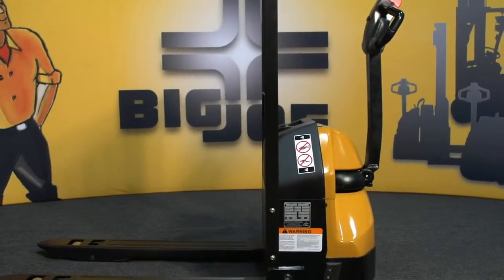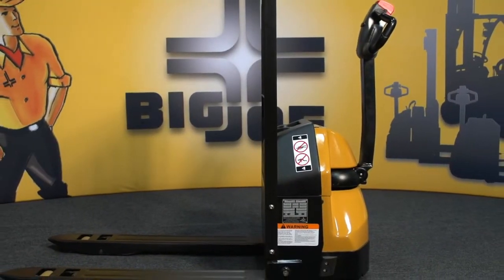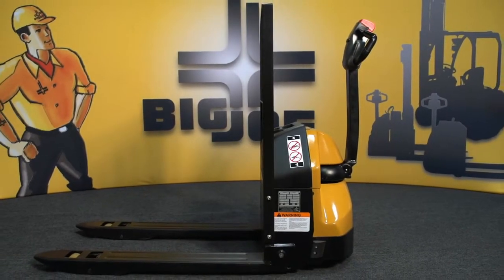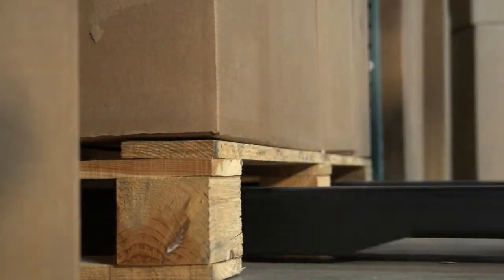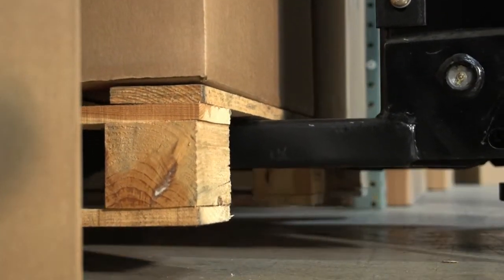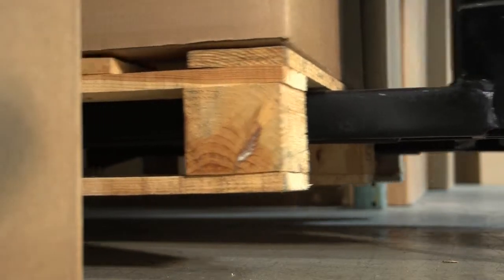Why use a bigger, heavier vehicle or a hand pallet jack for deliveries when you can use a Big Joe D40 and enjoy the advantages of both? Compact and powerful, the Big Joe D40 is an excellent choice for delivery applications or anywhere you need to move a large amount of goods in a small space.